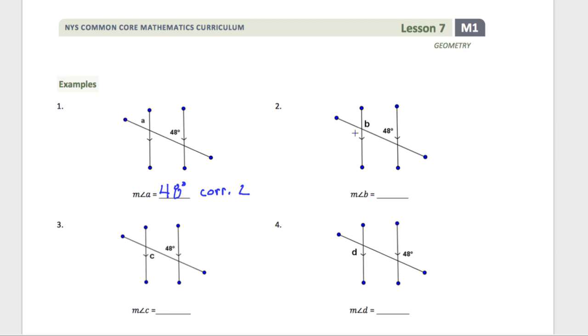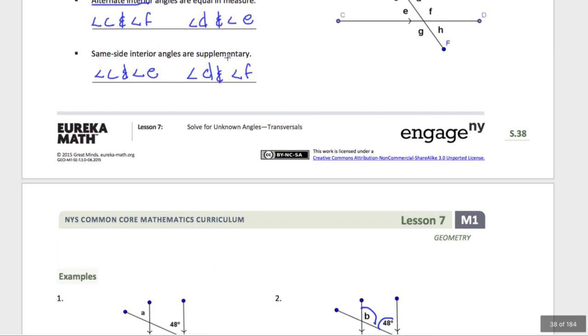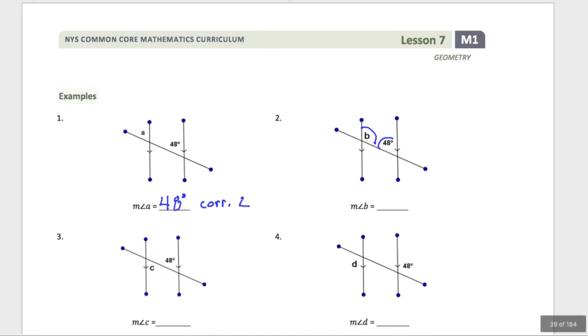Now I have the same side of the transversal — they're both on the upper side — and they're on the inside. That sounds very similar to same side interior. Same side interior angles are supplementary, which means they add up to 180 degrees. So these two angles add up to 180. That means I have to do 180 minus 48 to figure out what B is equal to. That gives 132 degrees. The reason for that is same side interior, SSI.